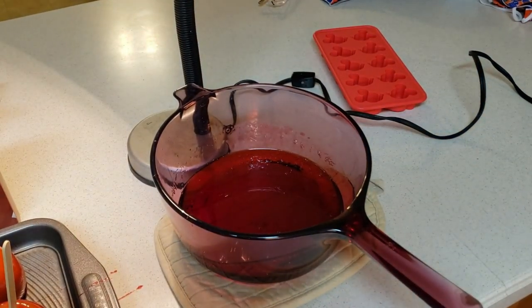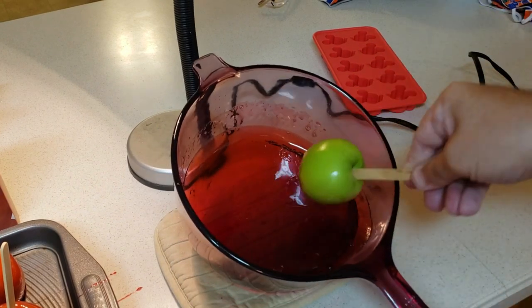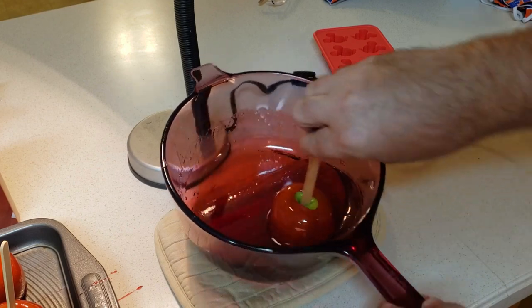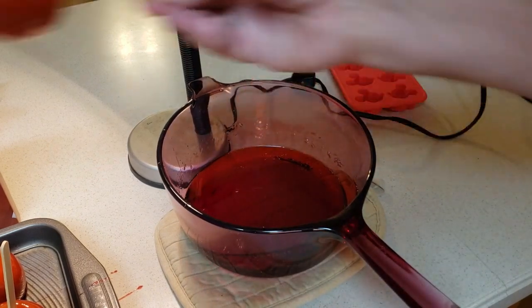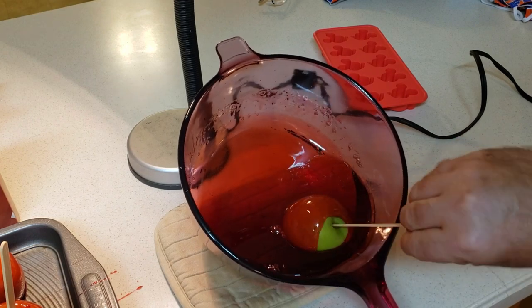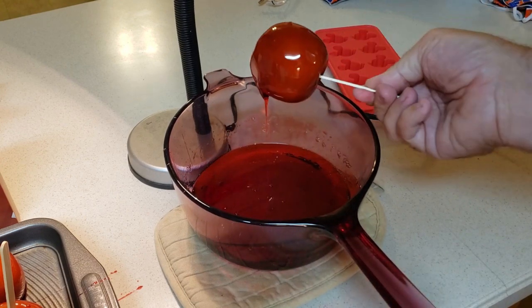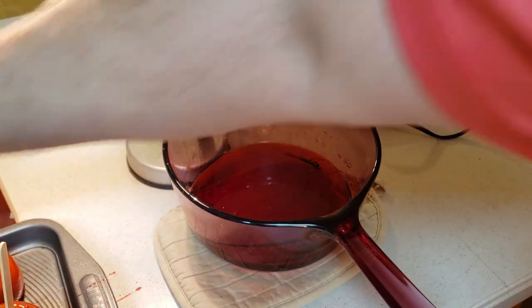So there's three done. I've got three more. I'm going to continue to do the apples first and then use the remainder of the candy to make my lollipops. It doesn't take long for it to cool off. Once it starts to cool, it'll start getting thick and harder to work with. So you want to keep moving.